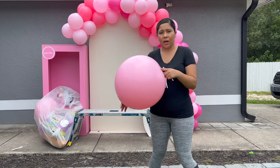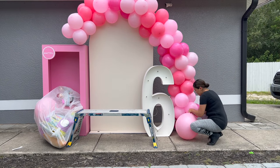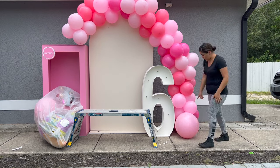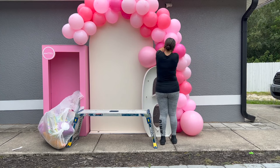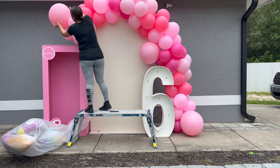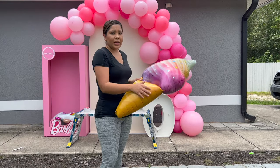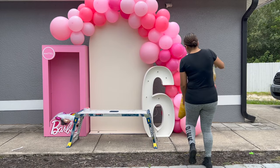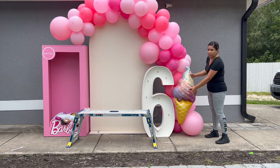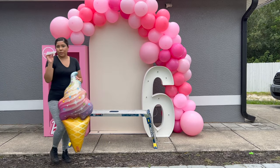Now we're going to add our little accents — the foil balloons. I'm adding them with 260 balloons. Now we keep adding the foil balloon accents. Maybe this one here — yeah, right there, it looks good there. For that I will use my glue dots.